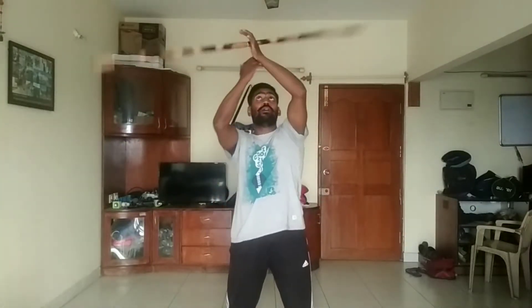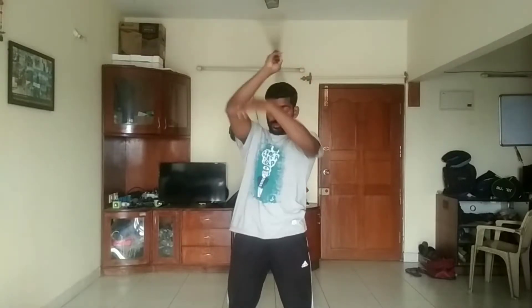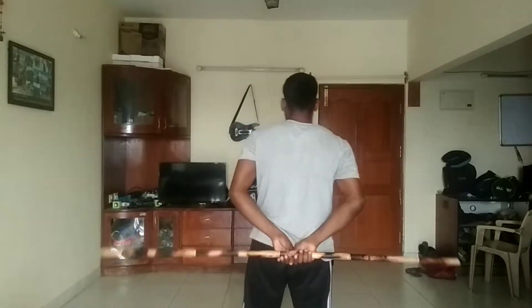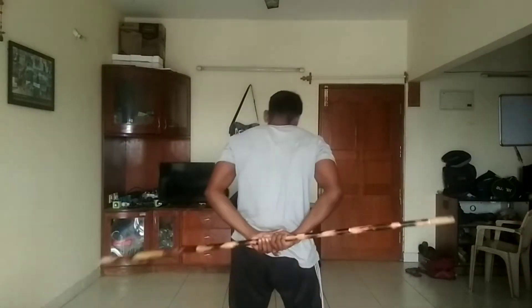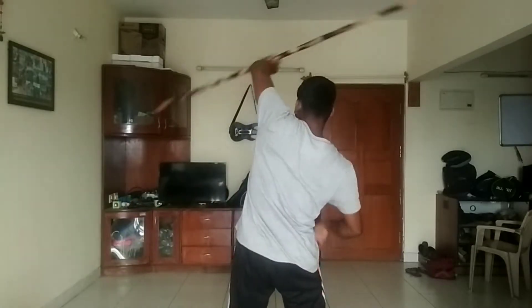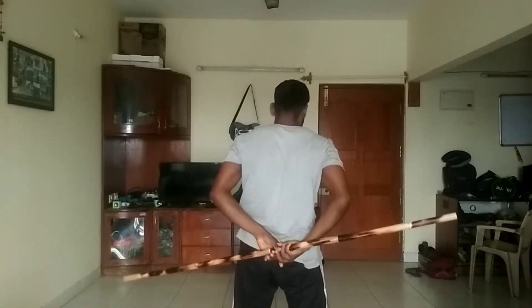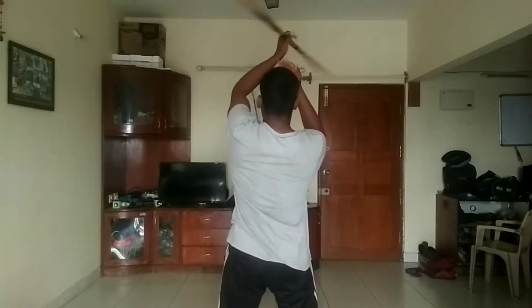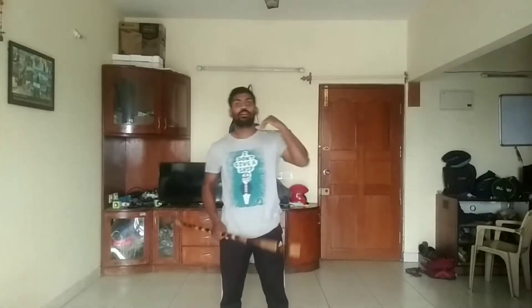One, two, three back. One, two, three back. Back — use your left hand. One, two, three back. One, two, three back. One, two, three. Now with the same movement, we're going to the fourth step.